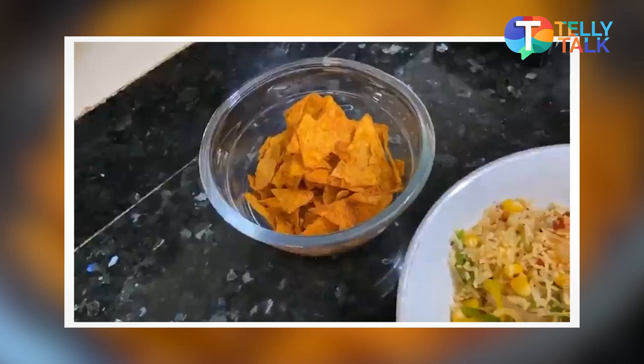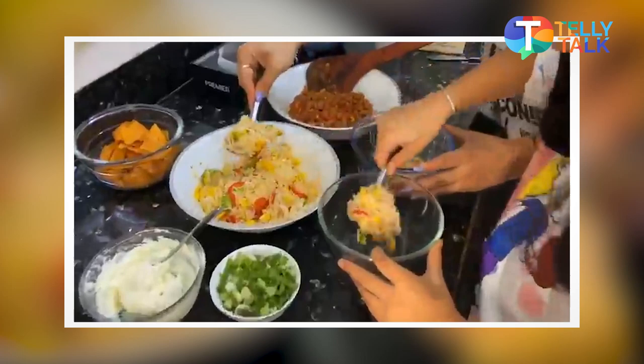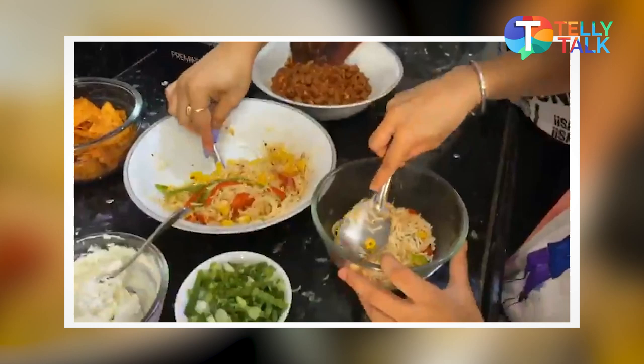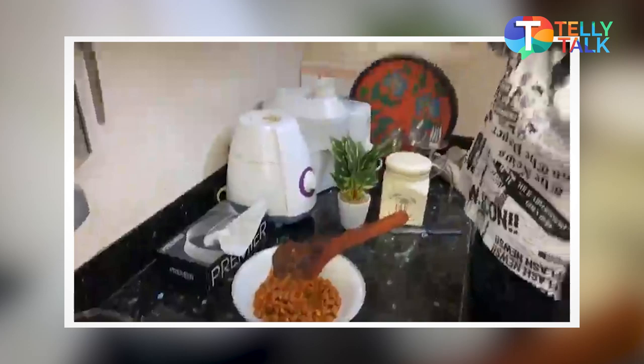Now let's do the layering together! So now we are going to do our burrito bowl layering. We have everything ready. First, I am going to put some rice at the bottom. I am doing my own bowl. I am going to put some more rice in the bowl. That is my first layer.